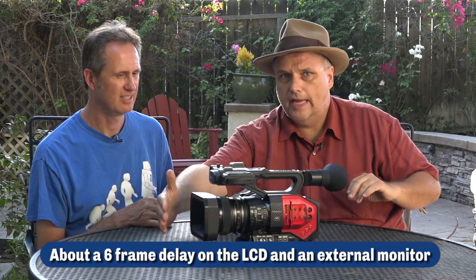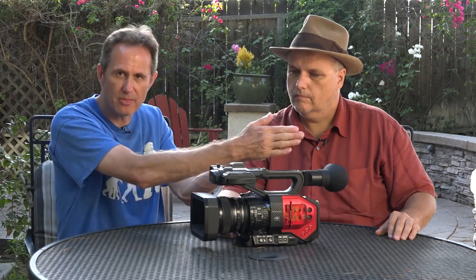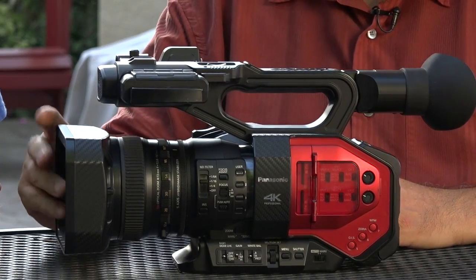One thing we did notice on the camera — which is a problem in a lot of cameras — is that there's lag. If you're rolling and put your hand in front and pull it out really quick, you still see your hand in the image for a moment. That becomes a problem when clients from an agency are on external monitors — they'll hear the sound instantly on ComTech but the processing time to get the picture out to the monitor is typically four to six frames. We measured this camera at about six frames. There's also a noticeable jello effect, especially in 24p, a little less noticeable in 60p.